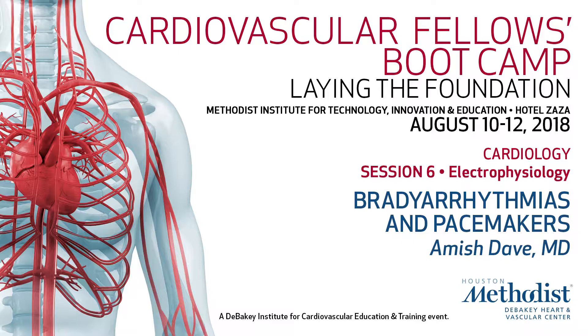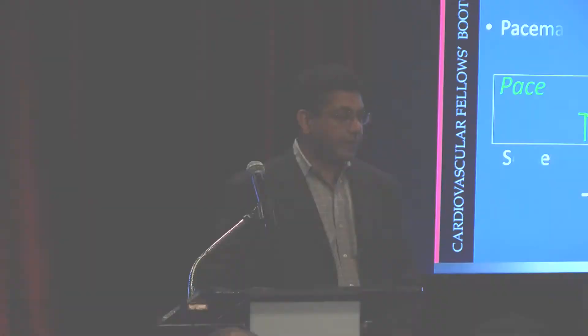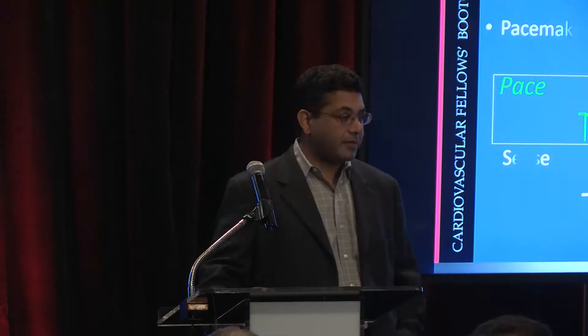Hello. I'm Amish Taveh. I'm going to talk about bradycardia and pacemakers. So basics — we're going to try to go through a lot of material quickly. Pacemakers do one of two things: pace and sense. We'll talk about pacing first.